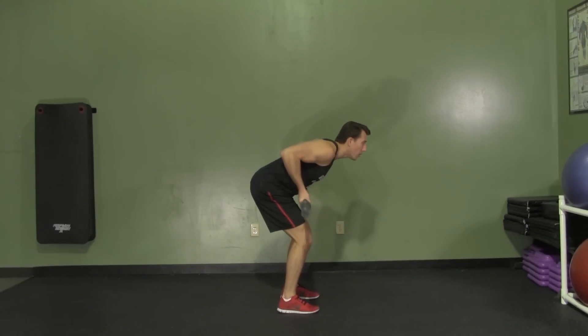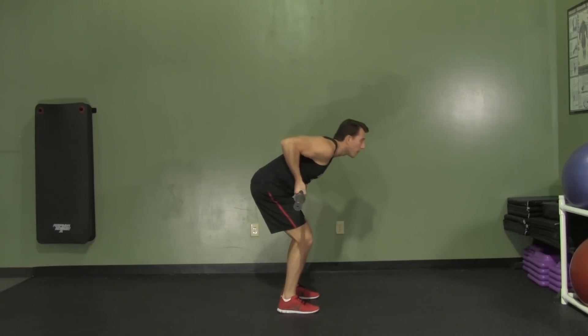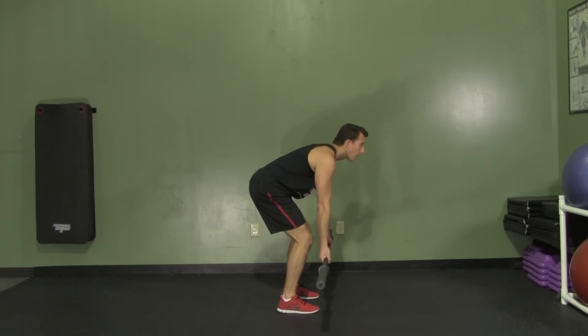Now we're going to pull back on our elbows until the bar reaches our sternum, and then control the movement on the way back down. Breathing on the way up, and replacing the air on the way down.